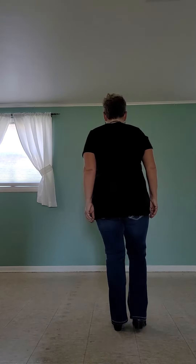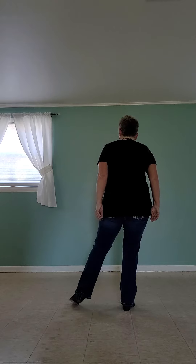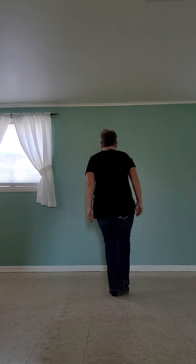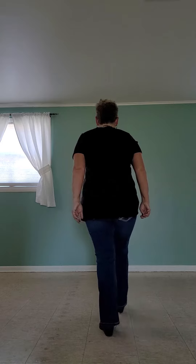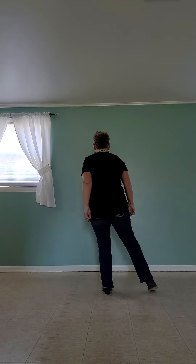The first eight count: you're going to step right, touch left, B-side out, back to center, step left, touch right, center, out, back to center. The counts on that are one, two, three, four, five, six, seven, eight.